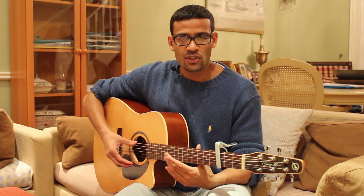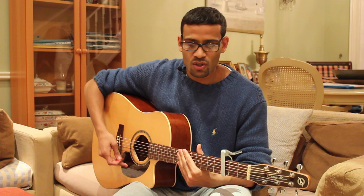Alright, how we doing guys? Dino here from Fundamental Guitar. In this lesson I'm going to be showing you how to play 'No Woman No Cry' by the late great Bob Marley — absolutely fantastic song by an absolute legend.